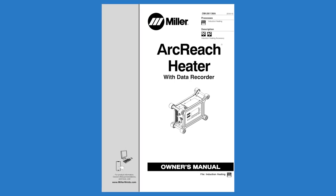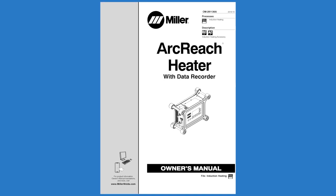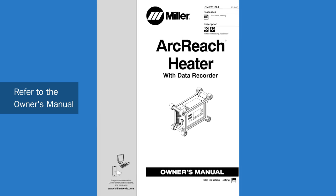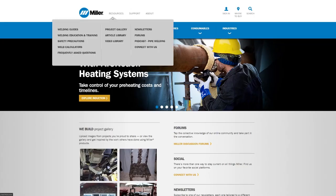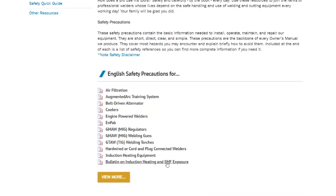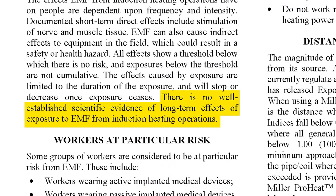To meet European directives and minimize EMF exposure to the operator, refer to the owner's manual to manage setback distances while induction is active. To learn more about EMF and induction, visit MillerWelds.com for a bulletin on induction heating and EMF exposure.